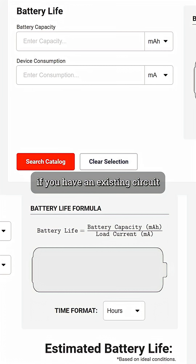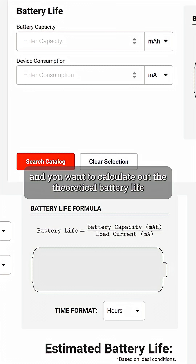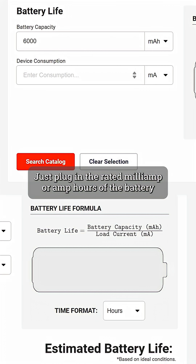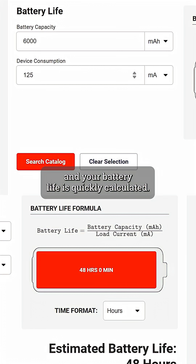The obvious one is if you have an existing circuit and a battery and you want to calculate out the theoretical battery life of what's in front of you. Just plug in the rated milliamp or amp hours of the battery and the expected power draw of your circuit, and your battery life is quickly calculated.